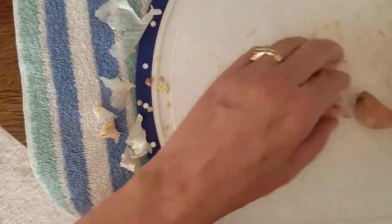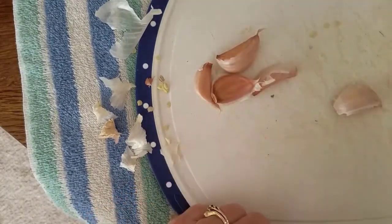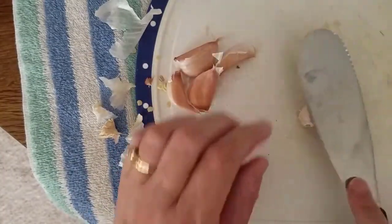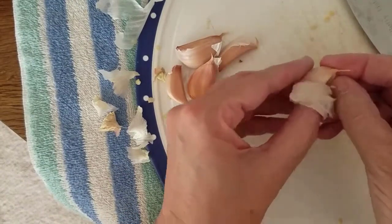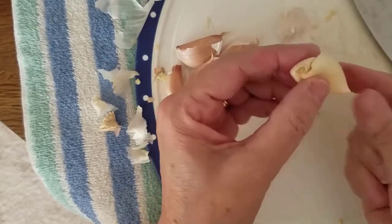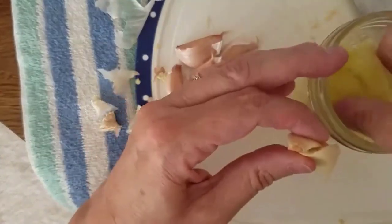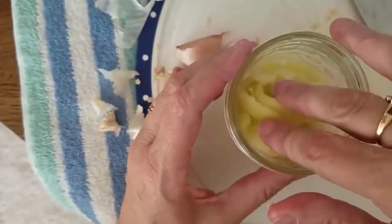I used to absolutely hate peeling garlic until I found out that the best way to do it is to take a flat object of some sort — you can take a butcher knife or whatever, this is just a little spatula — place it on the clove and whack it. You'll see that the peel comes right off. Now obviously if you're wanting these to look pretty that's not so great because it's all kind of crushed up, but I actually think from a flavor perspective it's better if it's crushed up. So I'm going to stick this garlic in there, and I'll put the garlic down at the bottom.